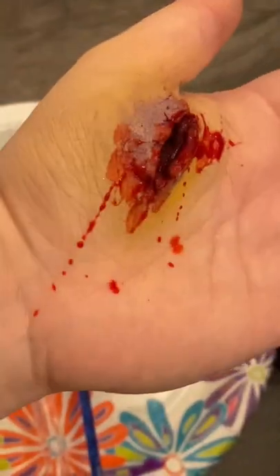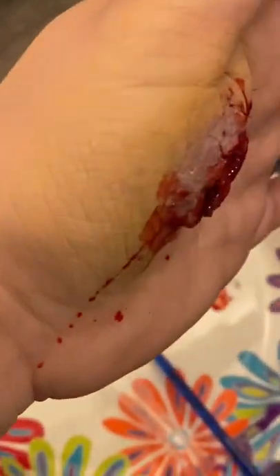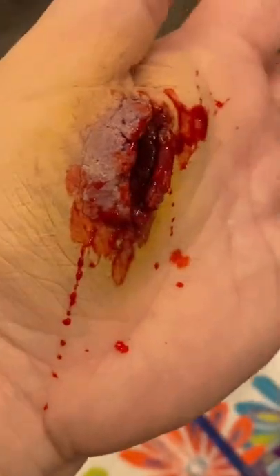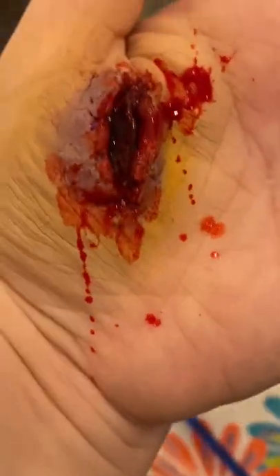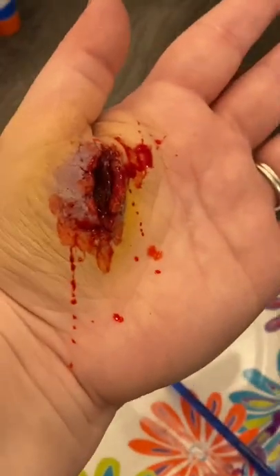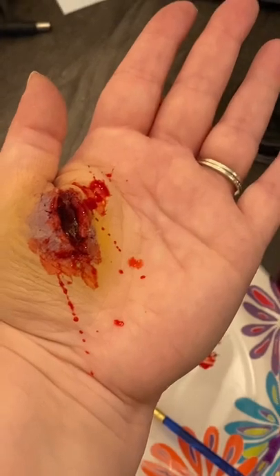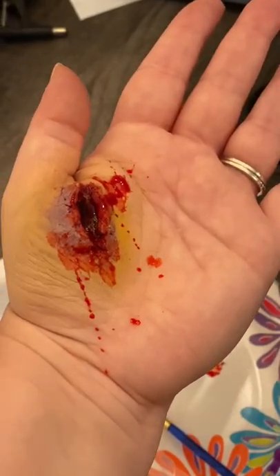That's it! You can do this on pretty much any part of your body. Just be careful on your arms if you have arm hair because the glue will pull your arm hair out — that's why I chose my hand. That concludes your tutorial. Thank you for watching, good luck, bye!